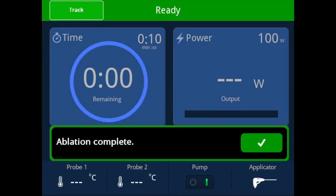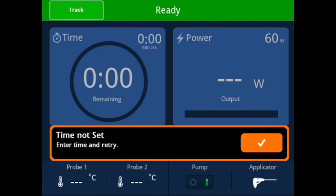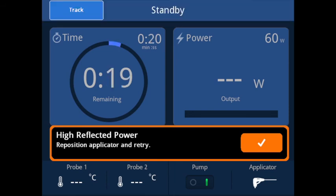The ablation complete prompt will indicate that the ablation has completed when the time remaining reaches zero. If the ablation procedure is interrupted through use of the microwave activation button or the foot switch, the system will display the ablation aborted prompt. If the end user attempts to initiate microwave power without the time set to a value greater than zero seconds, the system will display the time not set warning. If the reflected power exceeds the preset threshold, abort the ablation, as microwave energy is unable to be effectively transferred from the applicator tip into the targeted tissue due to desiccation. Please refer to the Solero Generator Operators Manual for troubleshooting.